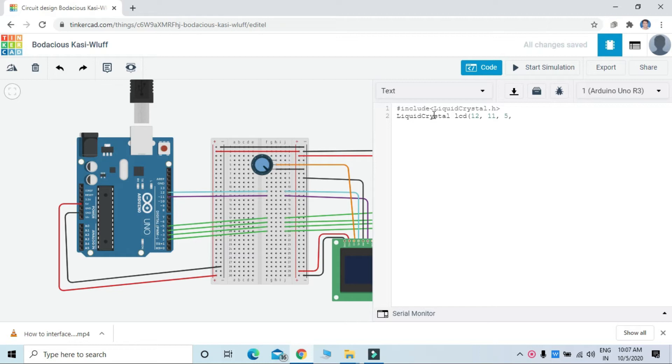These are the control pins, and the remaining are the data pins. Then void setup. First, we have to initialize the LCD.